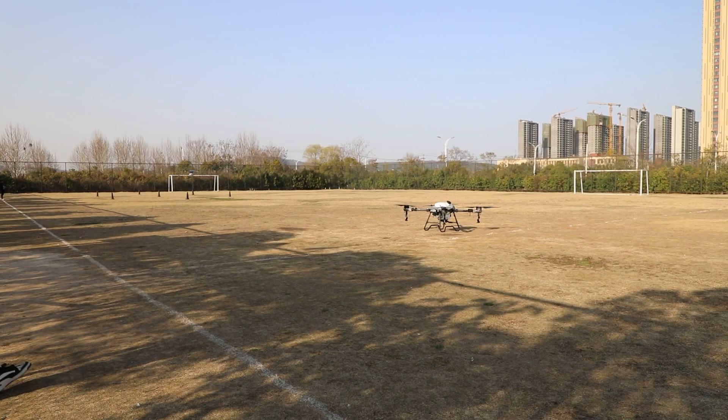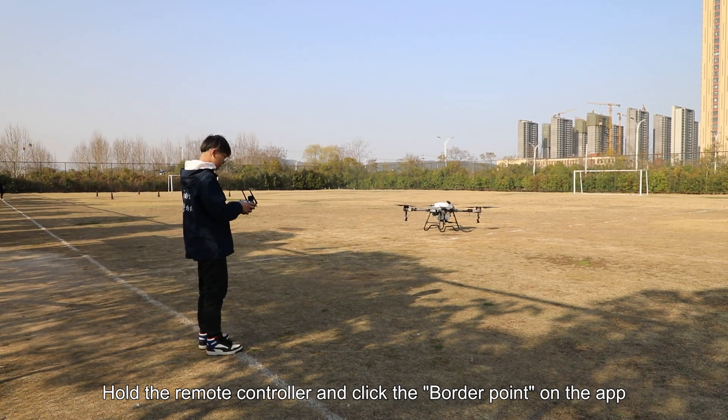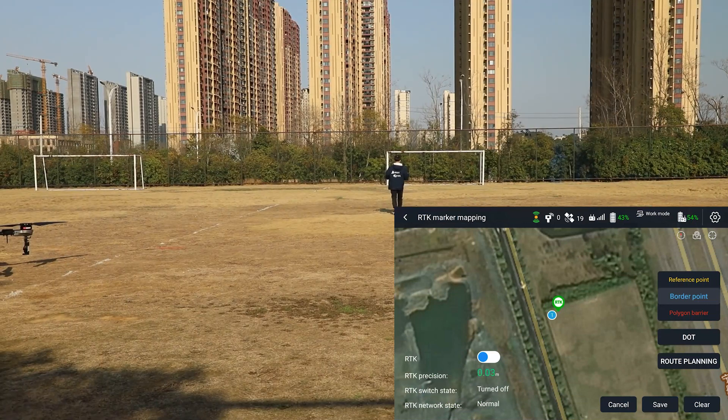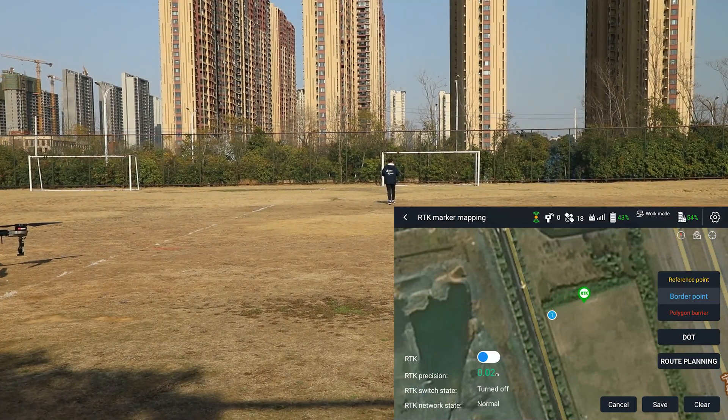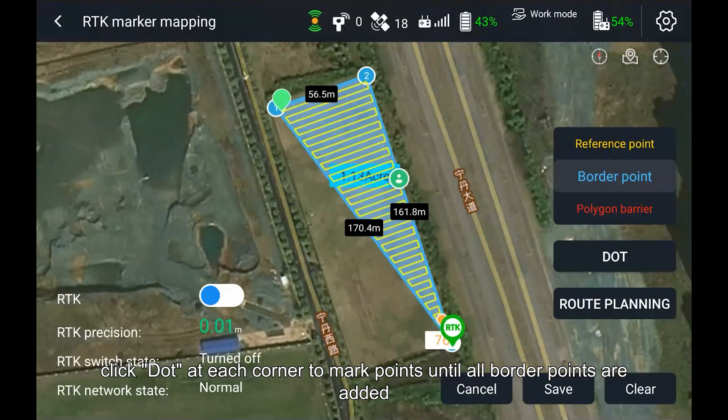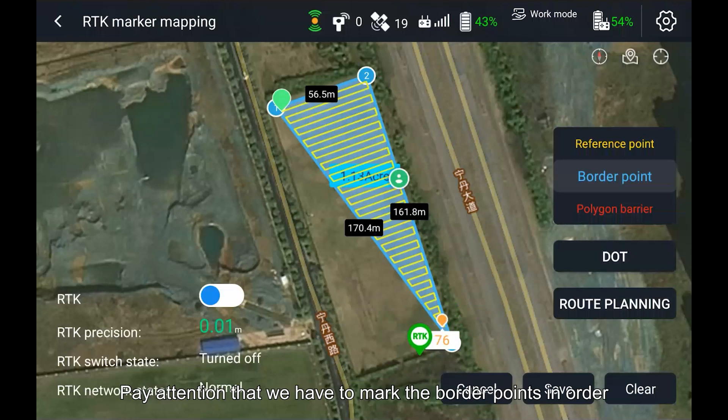Step 2: Mark Border Points. Hold the remote controller and click the border point on the app. Mark the points along the target field. Click dot at each corner to mark points until all border points are added. Pay attention that we have to mark the border points in order.